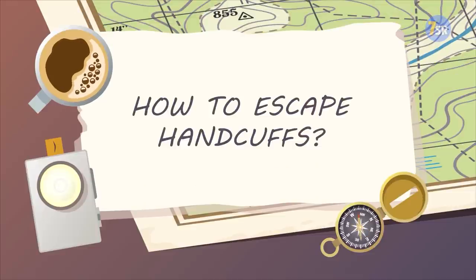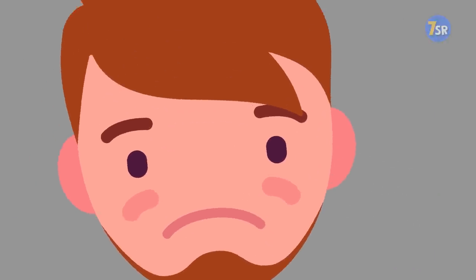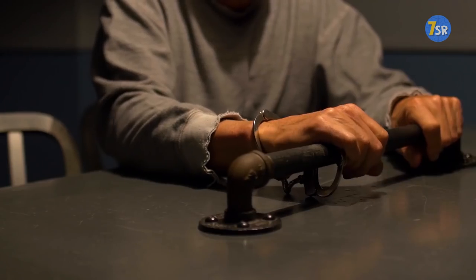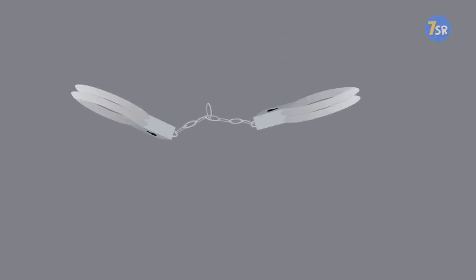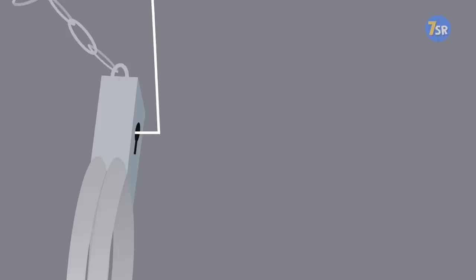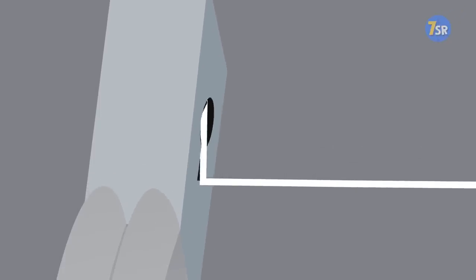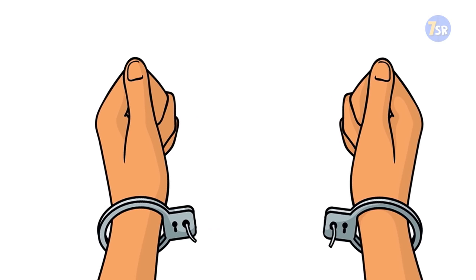How To Escape Handcuffs. Use any kind of wire-like material — even paper clips or hairpins will do the job. Put the end of the wire into the keyhole and bend it at a right angle. Then pull it out a bit and bend it in the other direction. Then stick it into the very edge of the keyhole following all the bends. Move it around a bit, and it will eventually open the lock.